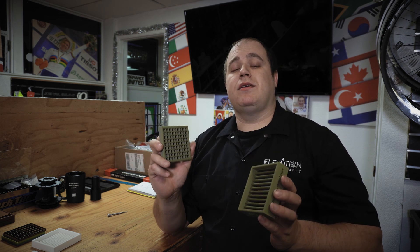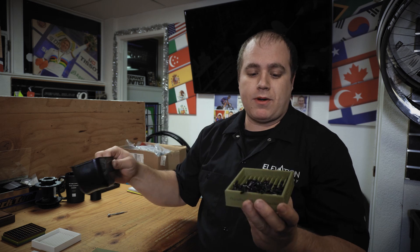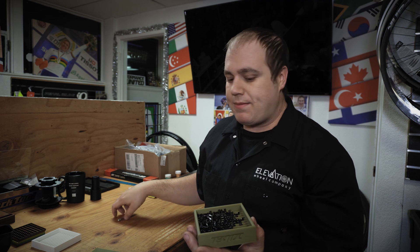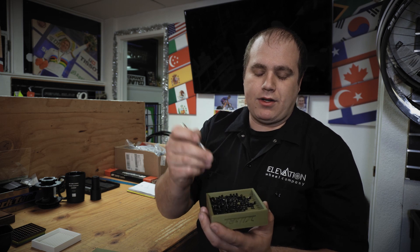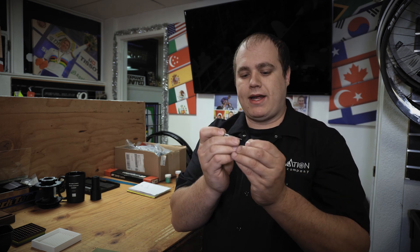Basically what these do is speed up the lacing process. You dump spoke nipples in, shake it — preferably not so hard that you drop everything like I did — and then it gives you a nice platform to pick spoke nipples out of. That way you can do it one-handed rather than the old two-handed method. It's a small thing but it makes a big difference as far as speed goes.